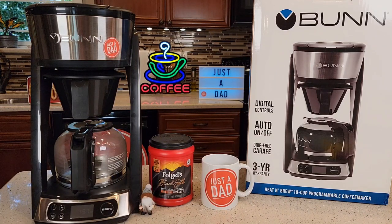I really love my 10 Cup Bunn Coffee Maker, my Speed Brew, but this one's programmable, so you can wake up in the morning with a full pot of coffee.